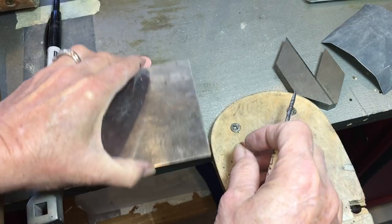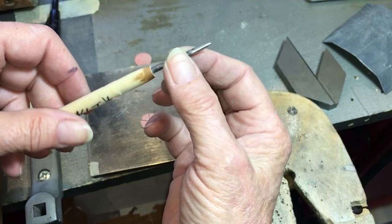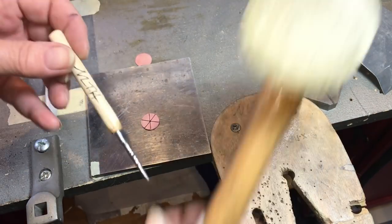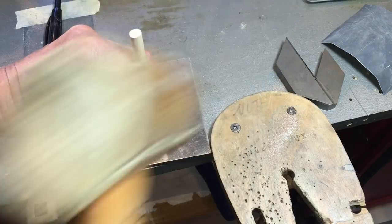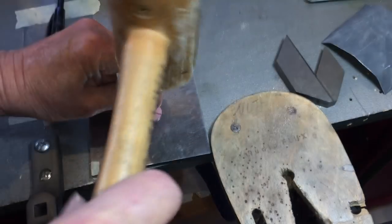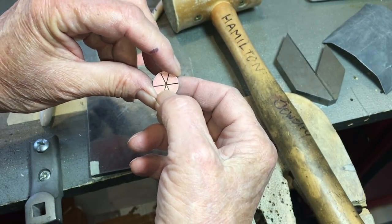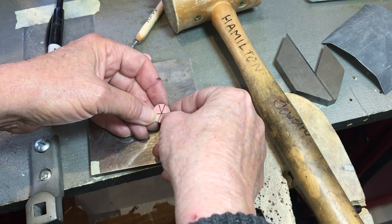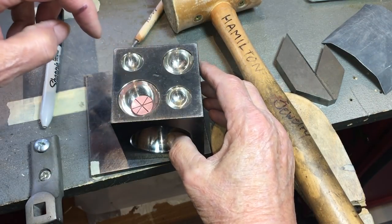You need your steel block and a punch — you can make these from a nail. I heated the steel up, twisted it, tempered it, and stuck it in a dowel. I like to come in at an angle so I can see exactly where I'm putting the point. Line it up and give it a really good whack — because we're going to be putting these in the dapping set and the divot could disappear. We're not going to drill until after we've domed it. You want your divot to be face up in the dapping punch set.